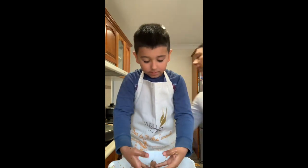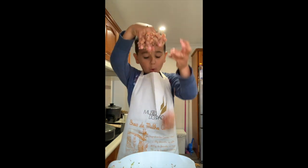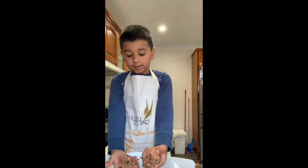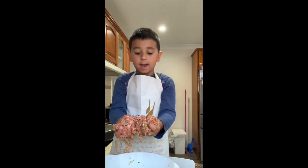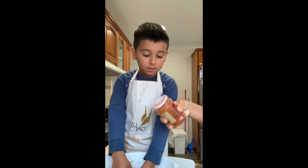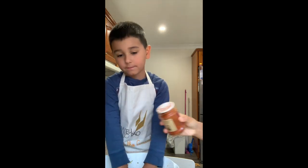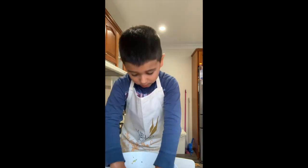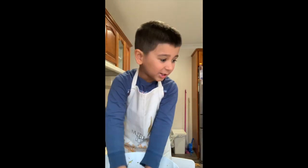Now what else do you need? Look at this — wow. You can see there's carrots, zucchini, and mushrooms. Okay, now mum's going to add a bit of paprika. So now we added some paprika and salt. Now we're going to put some salt inside — add the salt, mum.